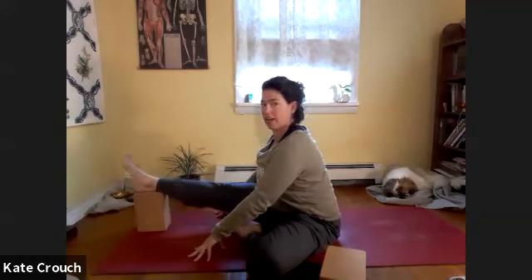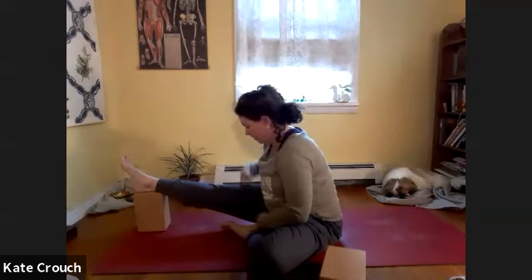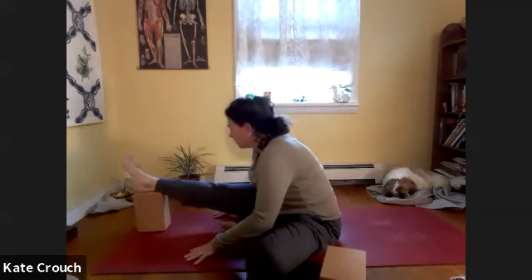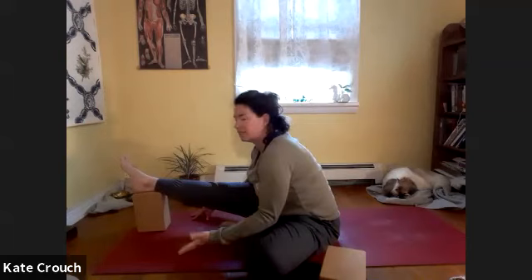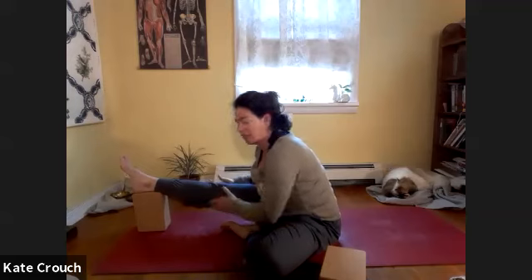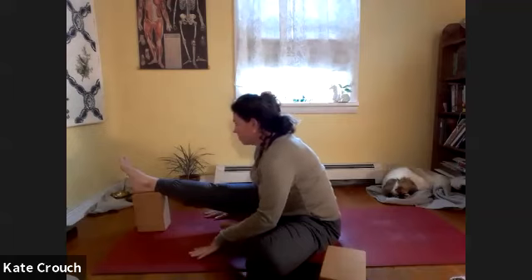Now flex the foot, lift the chest, and come forward. There's a tendency to want to compress and lock the knee — see if you can soften the knee. That might mean coming back, reaching forward, and forward folding. If you can get the chest forward a little more. As you can see, I'm not coming forward too much to get the sensation behind the leg — supporting the knee and getting a good stretch behind the knee.